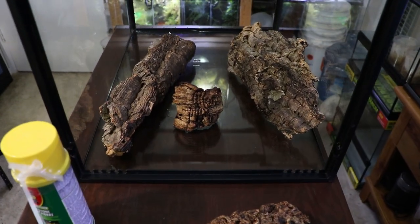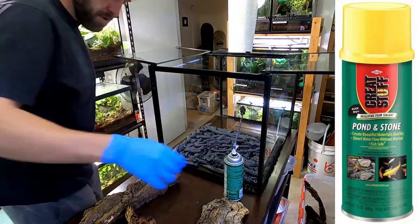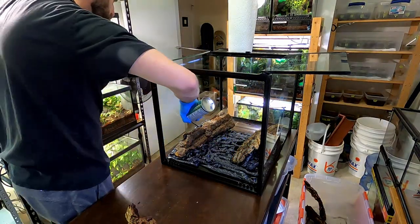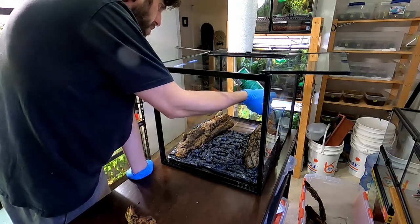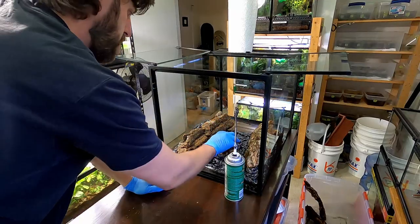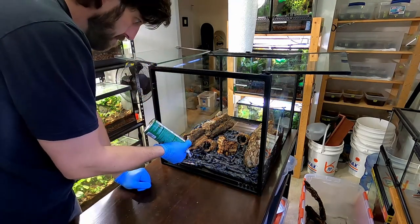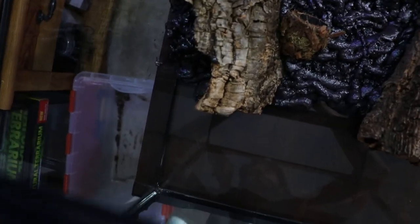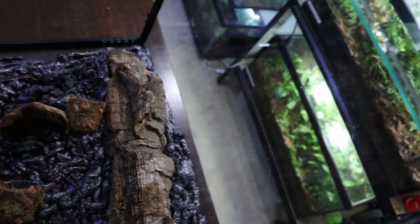I've got my foam all shaken up, so I'll put some gloves on and start foaming. For this background I'm using Great Stuff expanding foam - the pond and stone version, because it's the only one that claims to be fish and plant safe, and it's also black which makes it easier to cover up. I like to start by laying down a good layer across the entire back, then place my pieces in and fill in the voids behind them. I also added some net cups to be able to plant in later. I got through the first can of foam already.